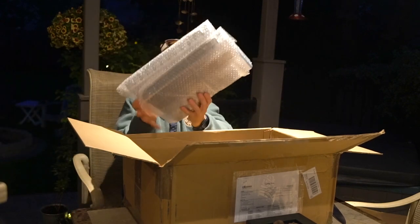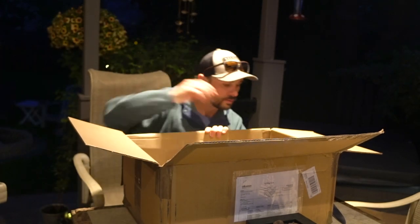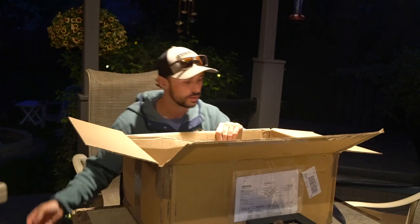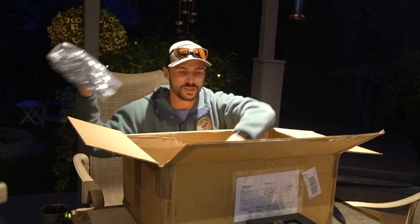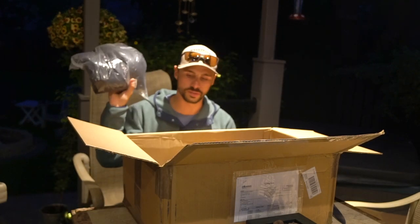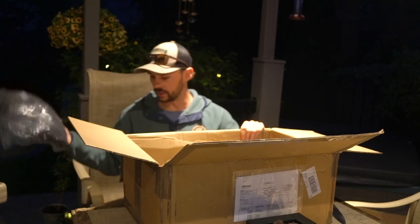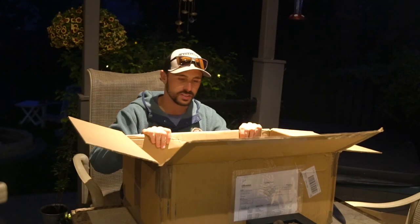We stocked up on tackle boxes. We also got a nice Fish Lab beanie — those things are sweet. We got some Fish Lab shirts and a couple of Okuma hoodies that we stocked up on as well. This box is just full of the goods.